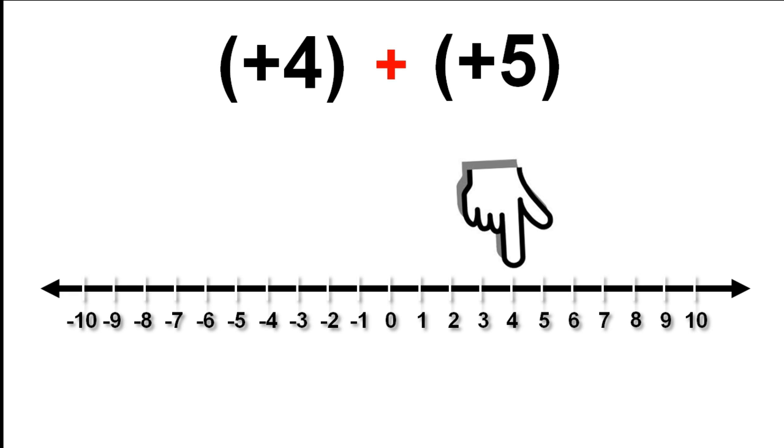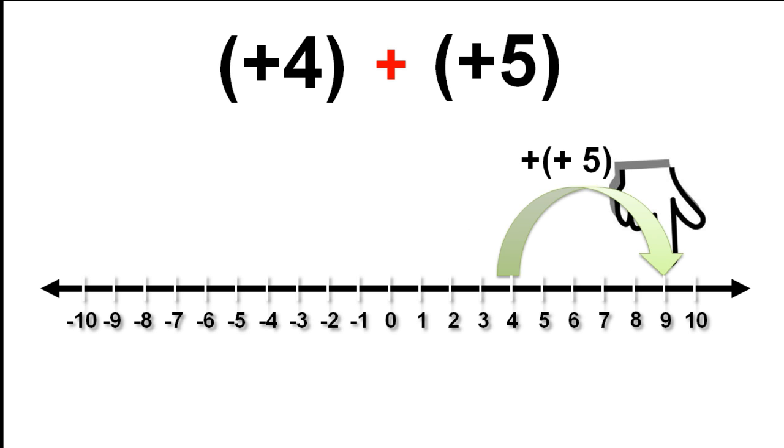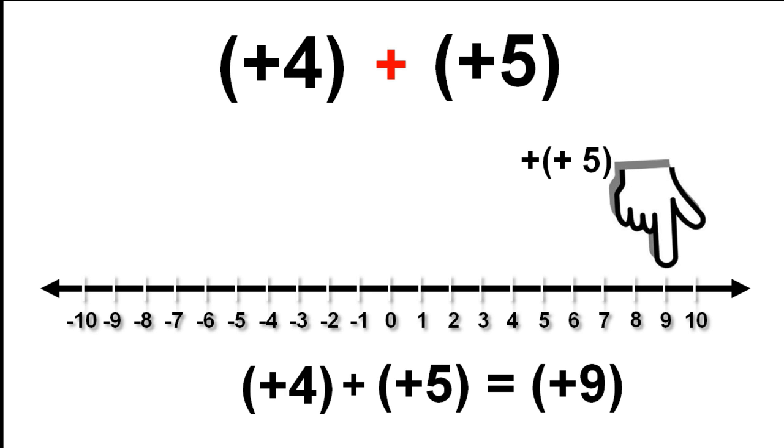Next we look at the number we are going to add. In this case, it is a positive number we are adding. When you add a positive number, you move up the number line — in other words, to the right. We move 5 to the right. This arrow shows the operation of adding positive 5. We can now read off our answer from the number line: positive 9.